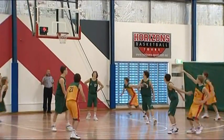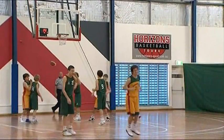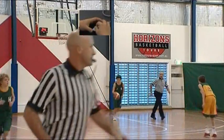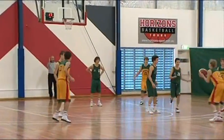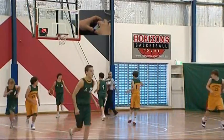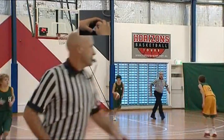After a basket is scored, the shot clock resets to 24 seconds because the new team will have that time in which to make an attempt to score. We watch here. As the shot goes in, the shot clock on the backboard resets. However, it does not start again until number 9 has caught the ball.